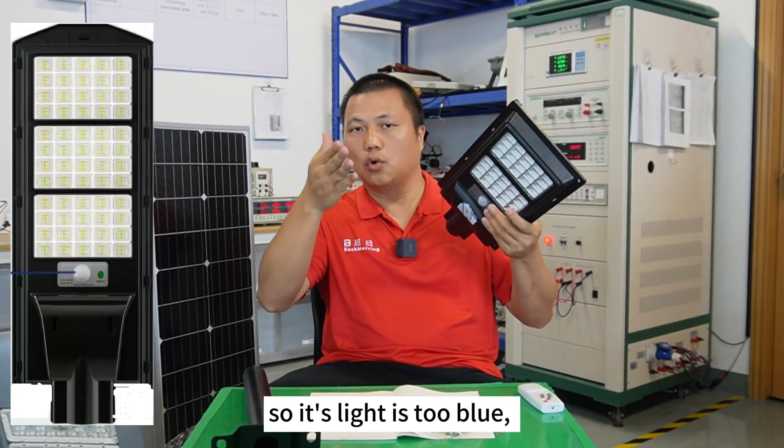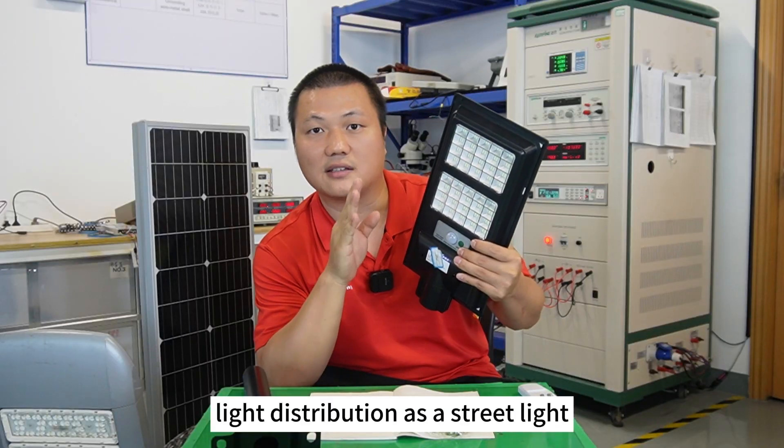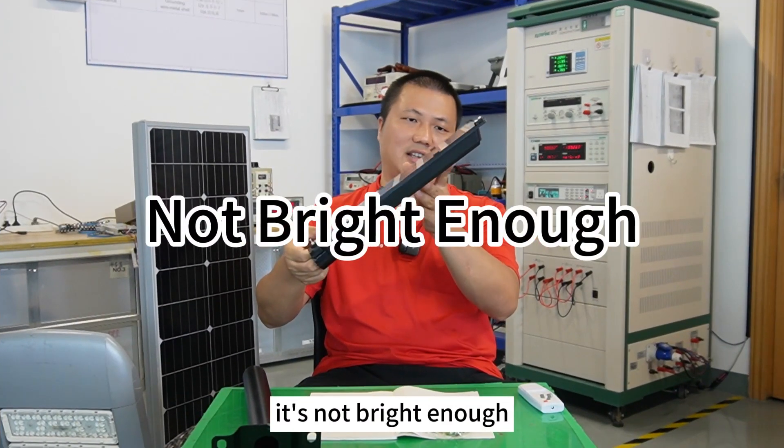This is totally fake. It's too blue. This lens cannot offer correct light distribution as a street light — not bright enough.